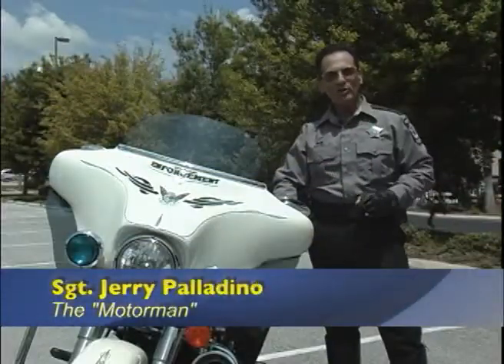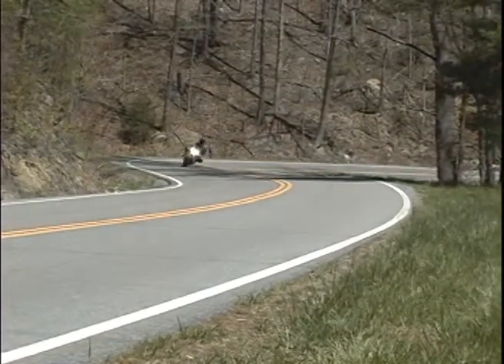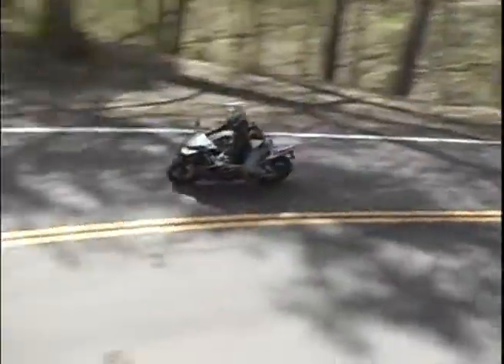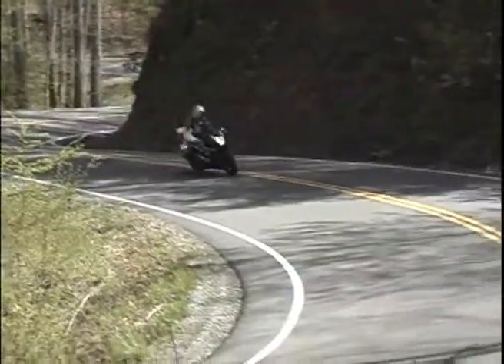Hey, this is Jerry Motor Man Palladino with my safe riding tip of the week. It's very important to know your motorcycle's lean limits. You could find those lean limits while rounding a turn at 50 or 60 miles per hour, but if you make a mistake there, the result could be death or serious injury.